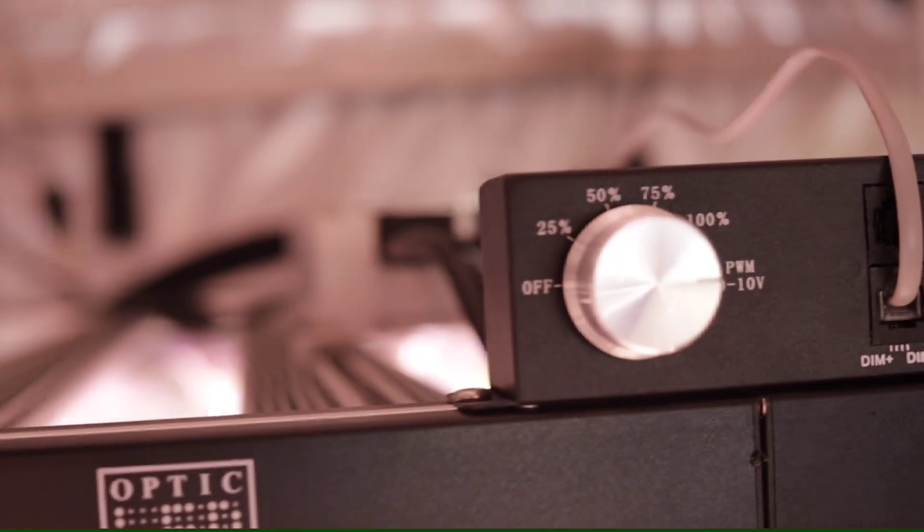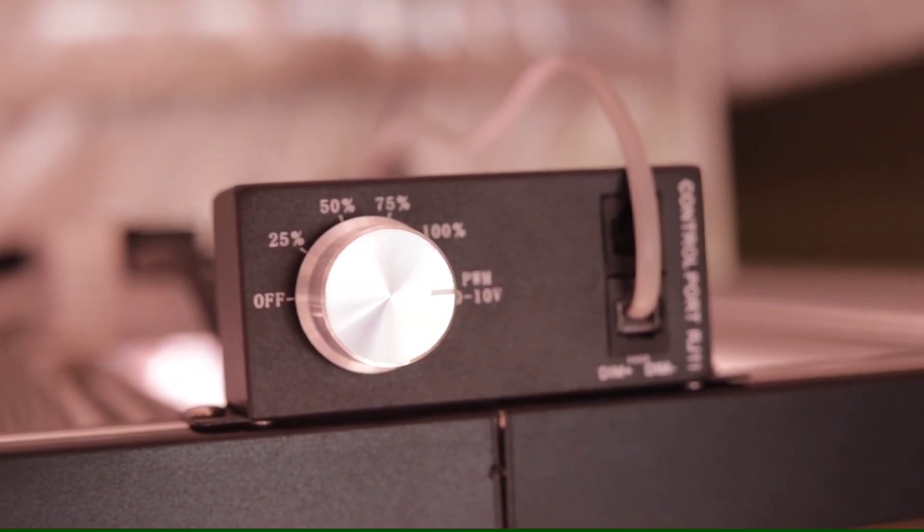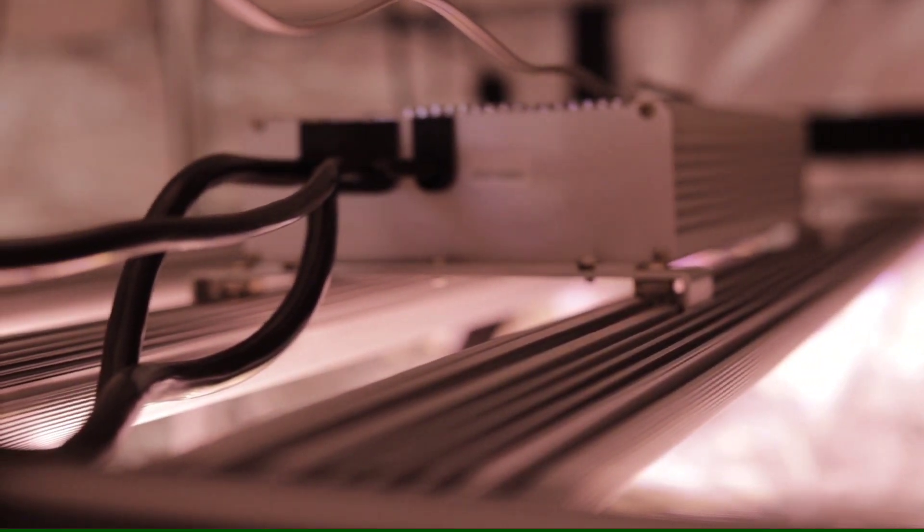The new Optic LED Slim 600H Gen 2 Vertical Farming LED Grow Light takes vertical farming into a new era. The Slim 600H Gen 2 is the vertical farming LED grow light that is engineered to be superior and outperform all the other vertical farming LEDs on the market.